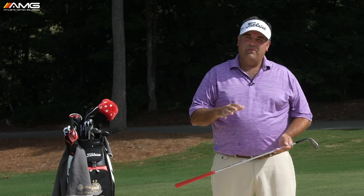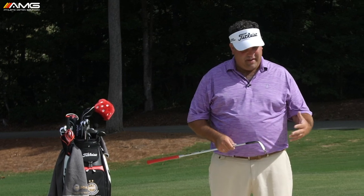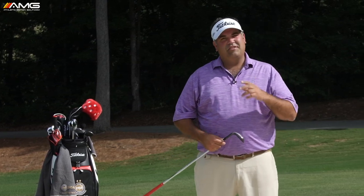So from a setup standpoint, the four or five pieces to remember are: square feet, ball forward, face open, handle back, and chest roughly 50/50 or just an inch forward. Now let's talk about technique, because here's where it really starts to get different from what we do in the fairway.